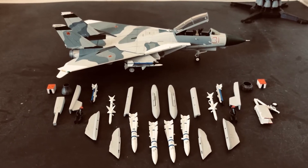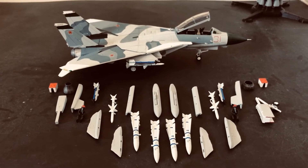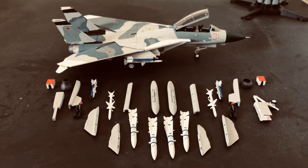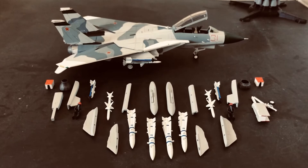It is a limited edition, apparently. This example is number 267 out of 1,600. I imagine once they have sold out of all 1,600, they will not produce any more in this color.